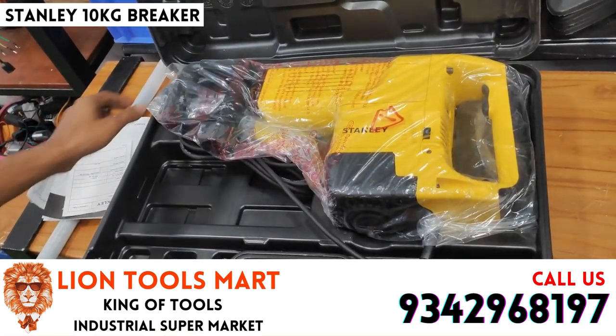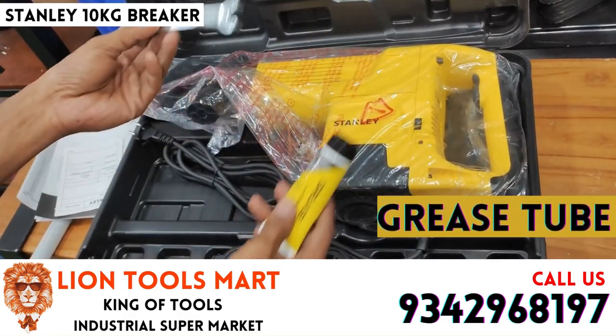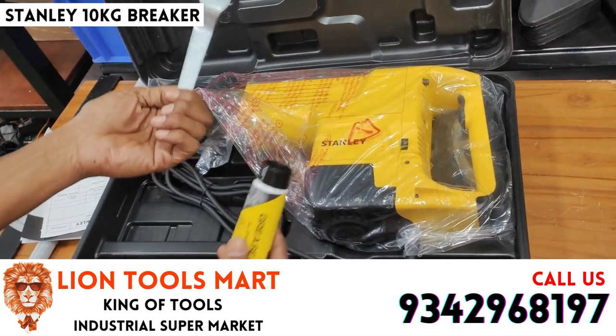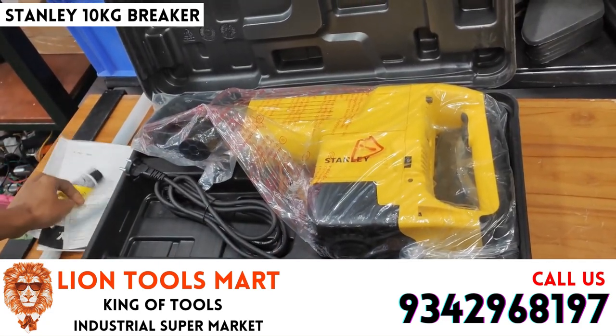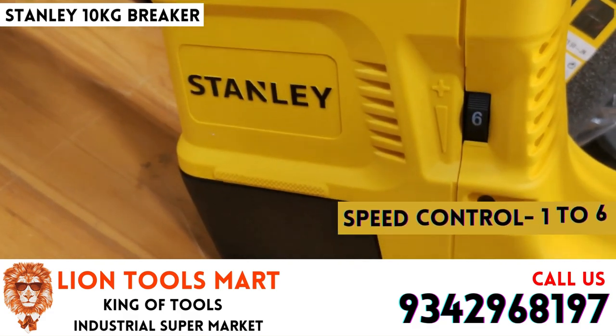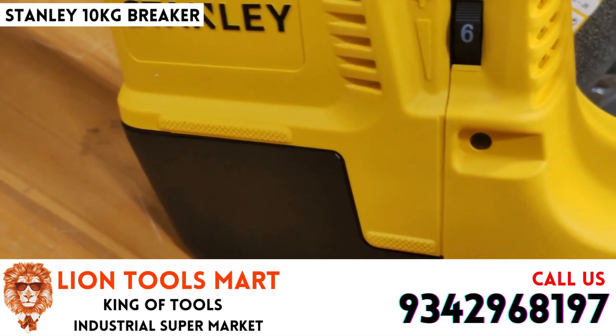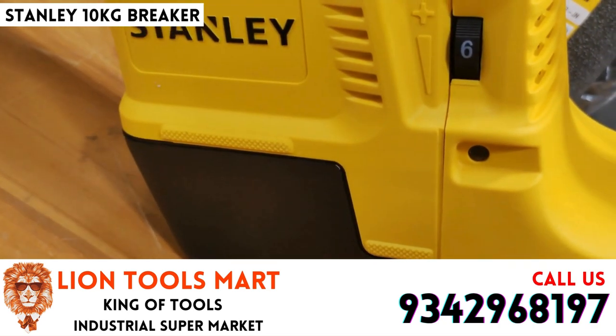Opening the cover of the machine, there is a grease key and a key. In the Stanley machine, we can control the speed. There is a light on the back.